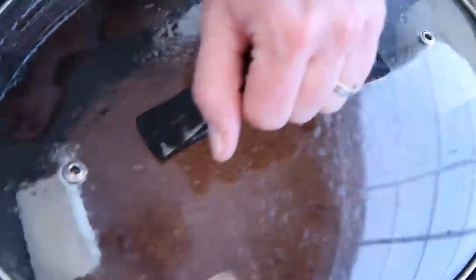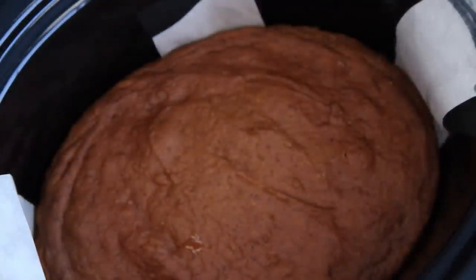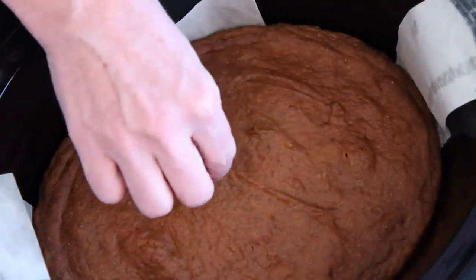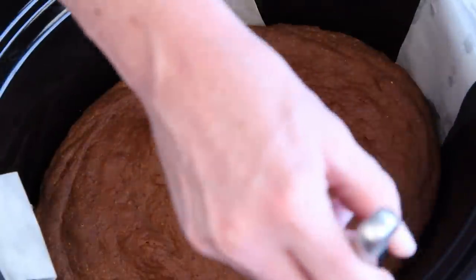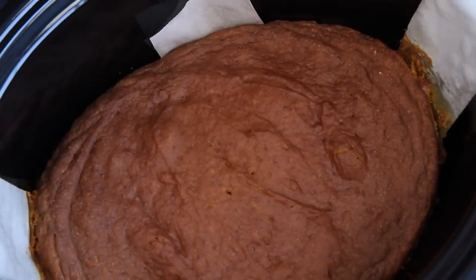Depending on your crock-pot, in about one and a half to two hours, you're going to be in pumpkin spice cake heaven. Insert a toothpick into the center and if it comes out clean, you're good to go. Allow the cake to cool in the crock for about a half an hour before you lift it from the pan.